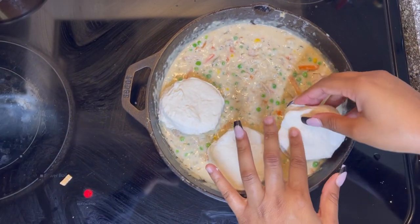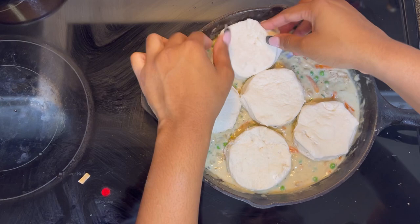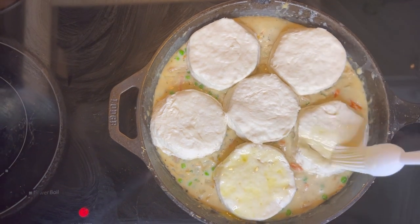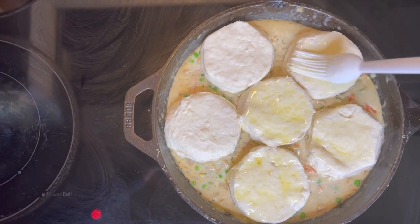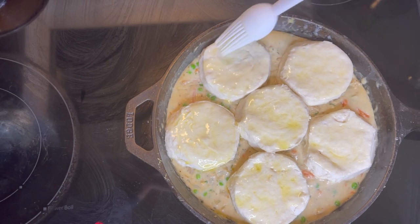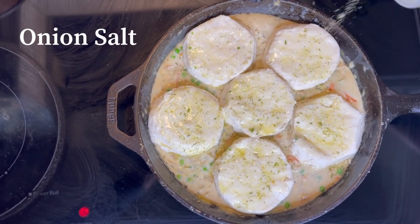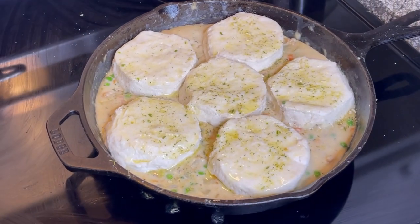A lot of people in the comments were complaining that the recipe they found online for chicken pot pie had their biscuits still doughy. Usually when people cook, they tend to cook on high heat. Just put your oven on 300 and your roux and your biscuits will cook evenly. She is then going to add butter on all of the biscuits, then a little onion salt, and then it's ready to go in the oven for about 25 minutes.